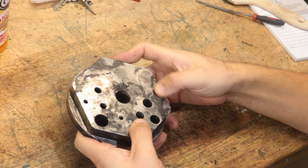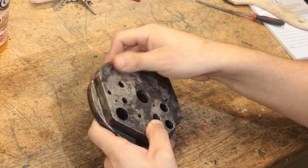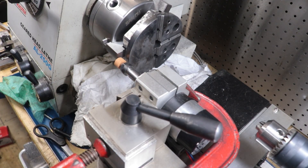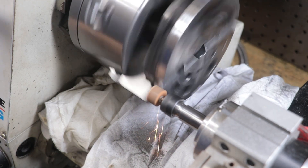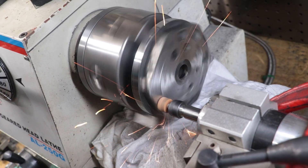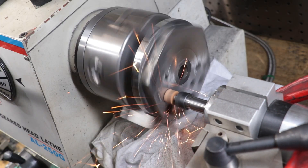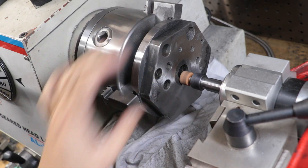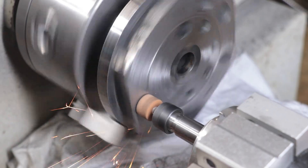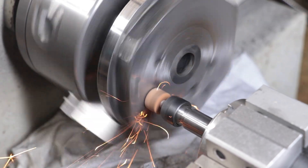Unfortunately the flux didn't do the greatest job at protecting the part, so I am going to have to get it surface ground. Since I don't have a proper surface grinder, I'm going to use my backup method: clamping a spindle with a motor in the tool post and attaching a grinding stone. This method does look quite dodgy but has worked well in the past — I've just never used it on anything this large before. Getting a good surface finish was a bit of trial and error: too fast and I'd leave very deep swirl marks, too slow and I'd leave burn marks.